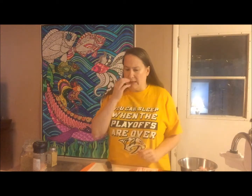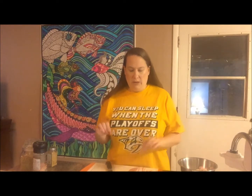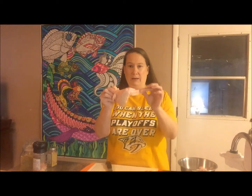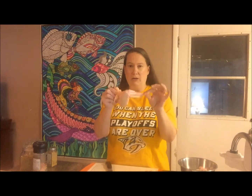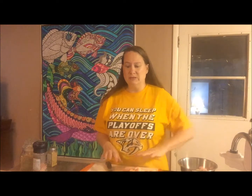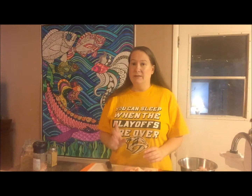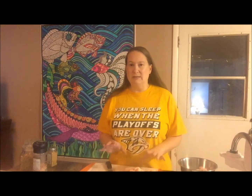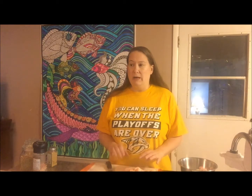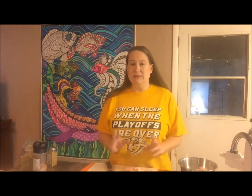These are chicken wings and I usually buy the big long package where they have the drumstick, the wing, and the tip all connected still. You can buy the frozen ones but I don't like the frozen ones. These aren't my favorite brand either because they're the same as the frozen ones — the package says they are injected with broth. I don't like broth injected in my food. Most of it has a lot of sulfites and other chemicals in it, so I try to avoid those if I can, but these are what I was able to find this week.